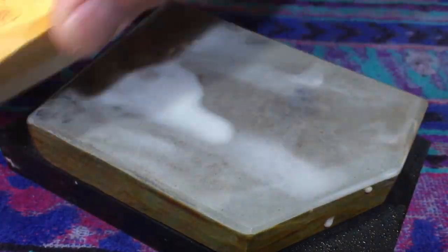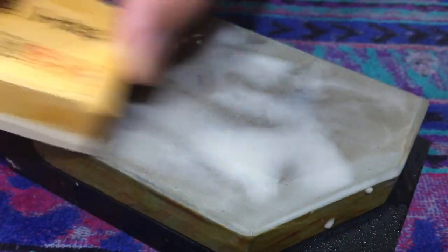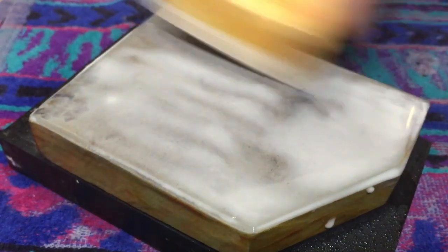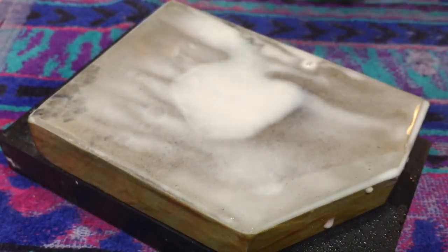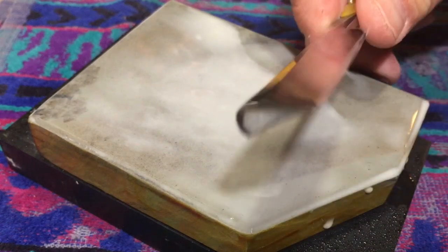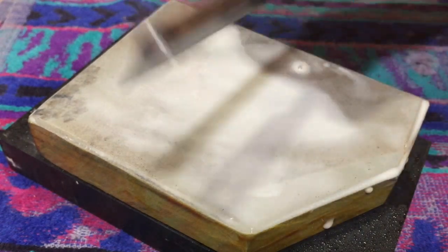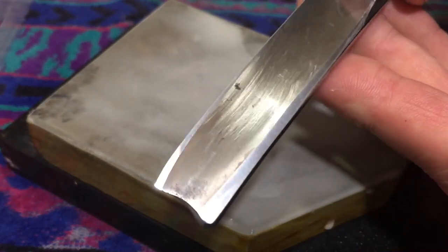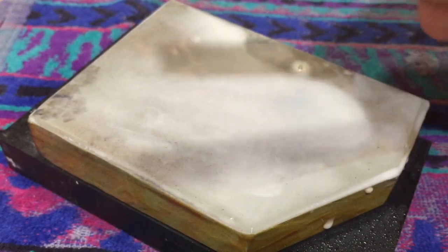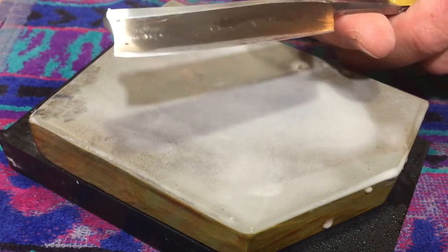A lot of people don't have Koma, so they don't use Koma. What's it really like to hone on JNX? The other video with the full length thing — that's real, that happens. But usually you don't have to go down to the coarser stones. It's not necessary. It's probably the least used stone in my kit.